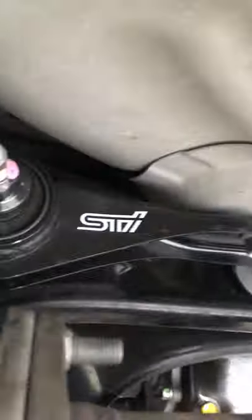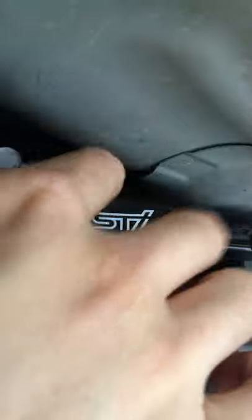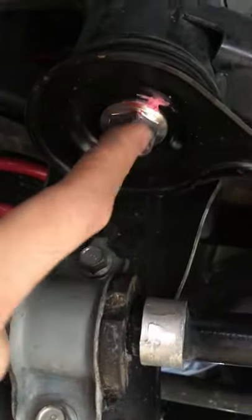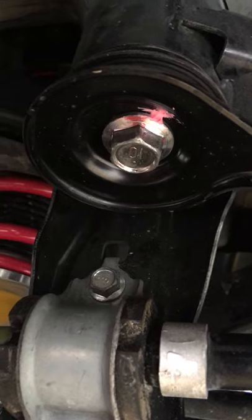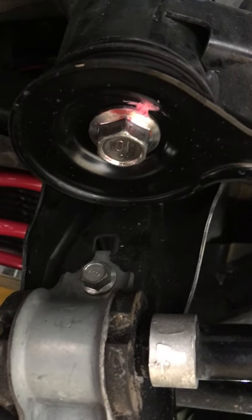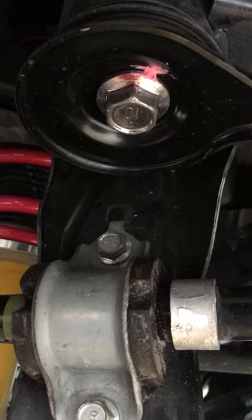Later on, when I changed out the flexible subframe brace — this piece right here, the STI rear flexible subframe brace, I'll do a small review on that — I went ahead and changed out the rear subframe bolts with it as well. I didn't put any lower stopper since I didn't see a car that had it on there, so I decided to just forego it. But yeah, that's pretty much it — pretty quick install. Just wanted to point out the locations. Alright, talk to you guys later.